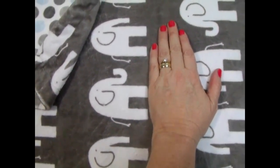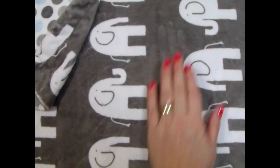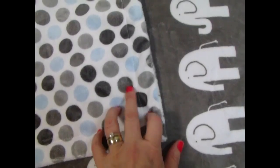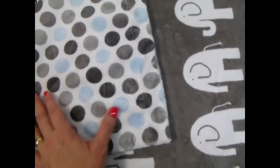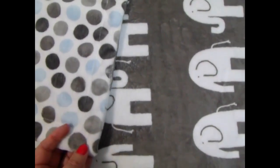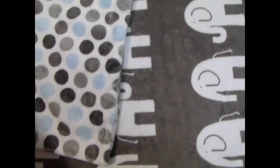You can tell from my hand the size of the elephants, and we paired it with blue, charcoal, and silver gray mod dot print. It's really pretty. These dots are about the size of a quarter.